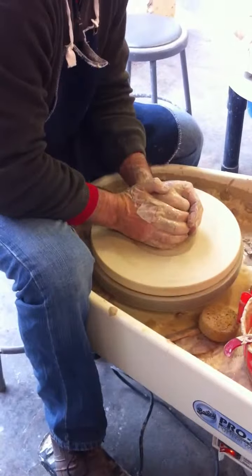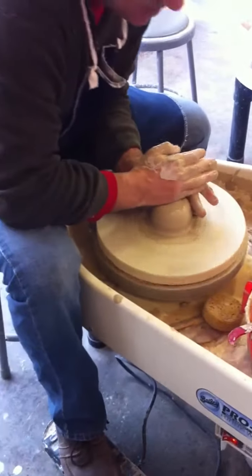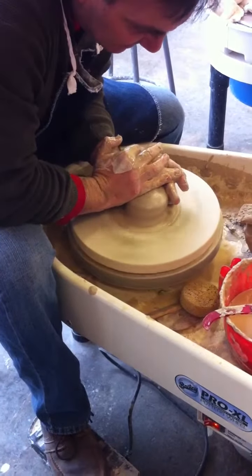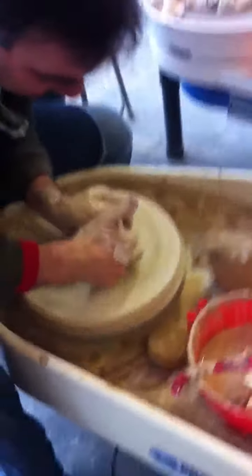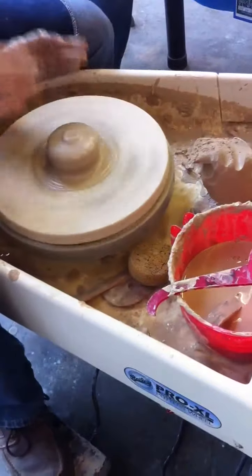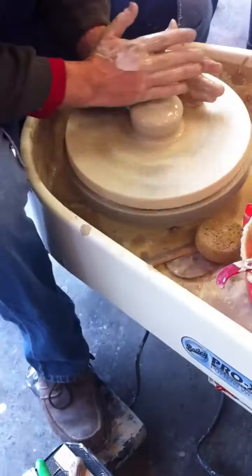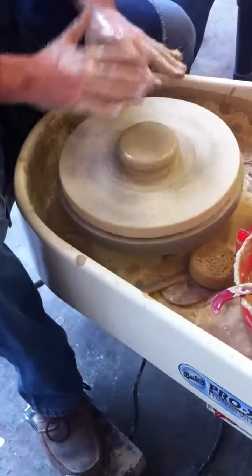I'm going to dispense with the centering and just get it centered. You'll spend some time getting this nicely centered, however long that takes. I'm using the same basic technique of kneading the clay, pushing, wrapping my fingers around, and then a slow release. To make the lid, we bring the clay lower, using more top pressure. You only start bringing it down when it's fully centered.